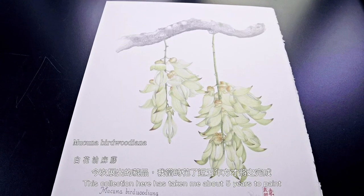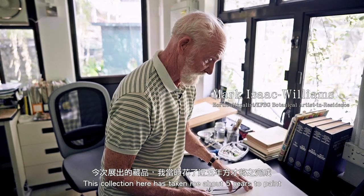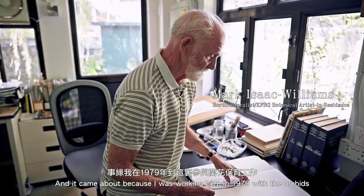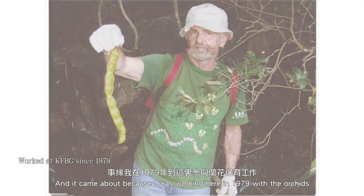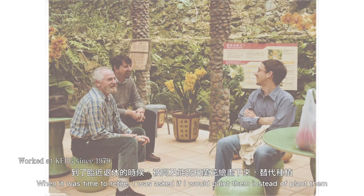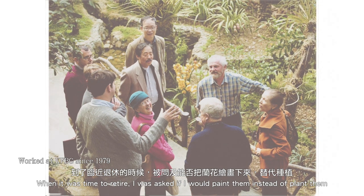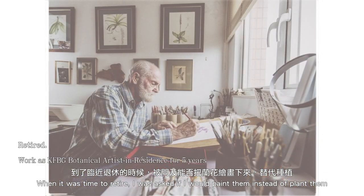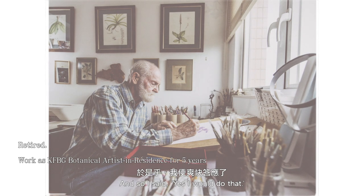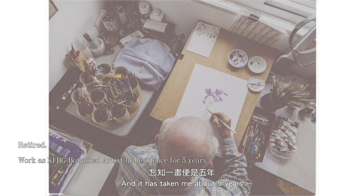This collection has taken me about five years to paint. It came about because I was working here in 1979 with the orchids, and when it was time to retire I was asked would I paint them instead of plant them. I said yes I would do that, and it's taken me about five years.